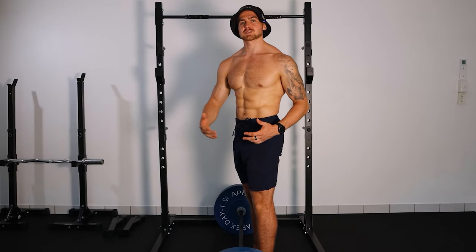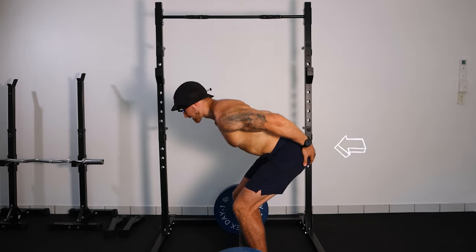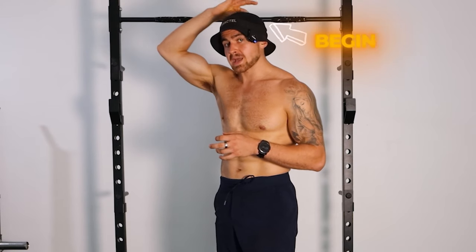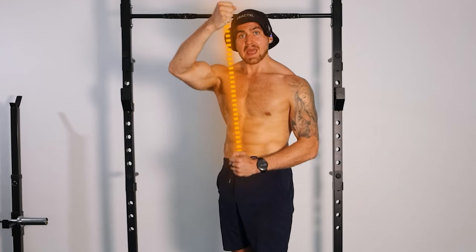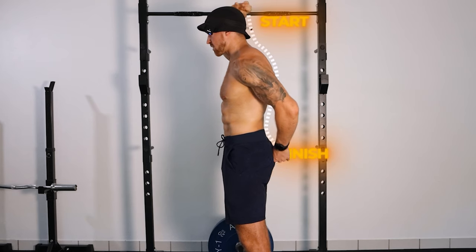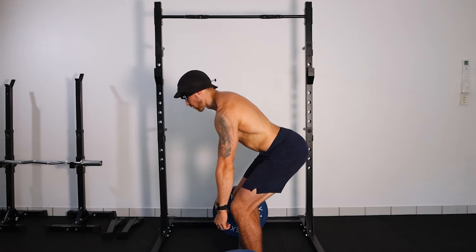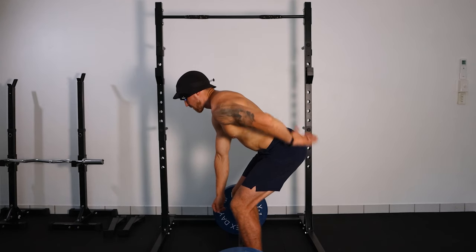The key to making deadlifts good for your back is to learn how to hinge properly and how to load the hamstrings and the glutes maximally. The best cue to teach you this is to keep your spine as long as possible. Think of your spine as beginning at the very top of your head and ending at your tailbone — can you make it as long as possible and maintain that long spine during the hip hinge movement? If you can achieve that, you're loading the hamstrings and the glutes maximally and not your lower back.